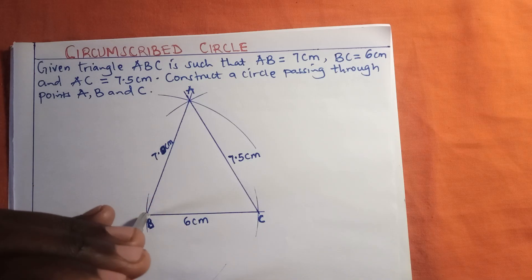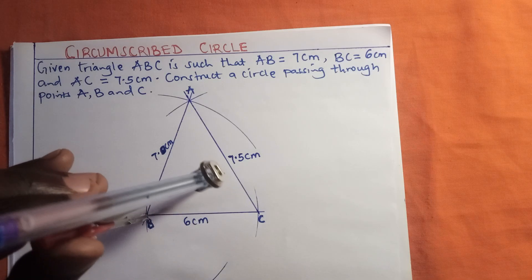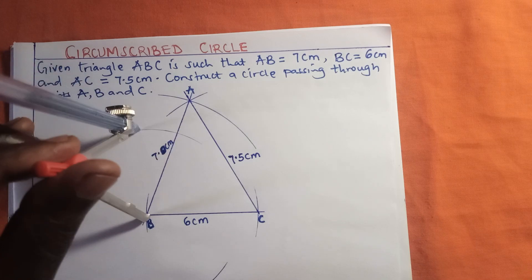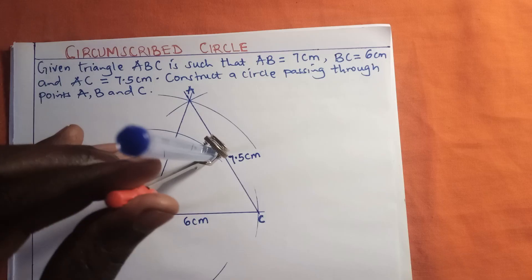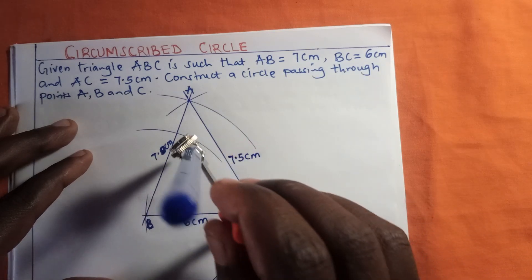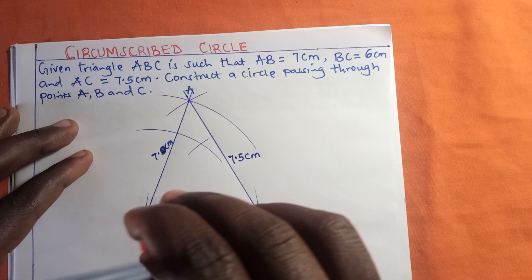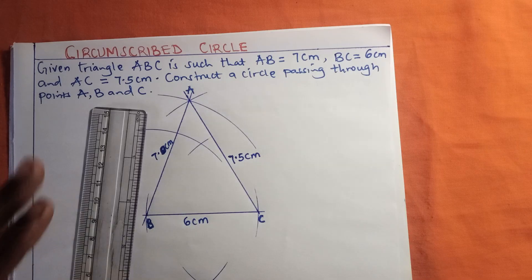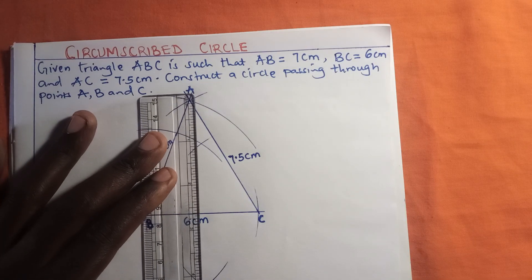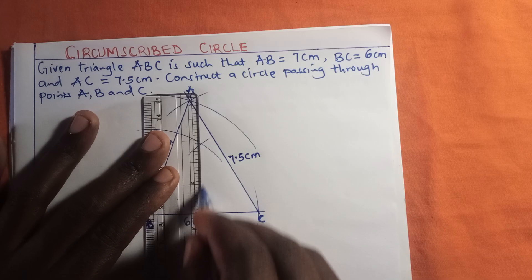I'll make an arc below the line and another arc above the line from point B. Then I'll stand at point C and close the arcs. After doing that, the arcs meet at two points. I'll join those two points using a straight line — this is the perpendicular bisector of BC.